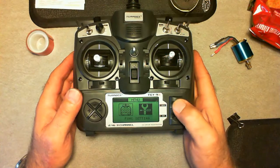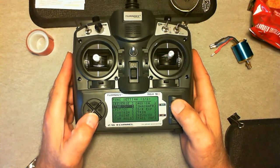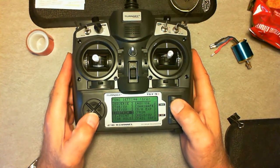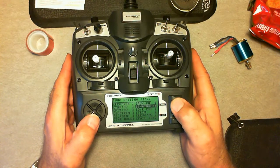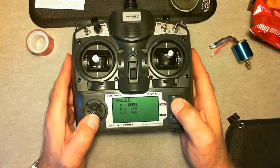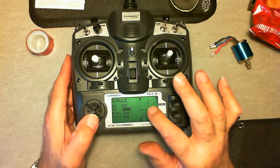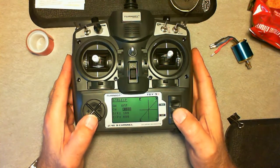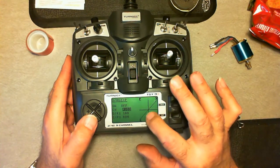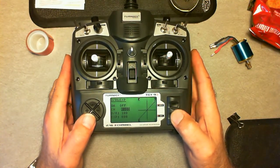Inside the programming: your reverse, throttle curve, pitch curve, sub trim, endpoints. You've got a hold. You set your auxiliary channels, your swash AFR — which is actually your aileron and pitch reversal. Data rates. You can see you've got a graph for your data rates. I've found that the data rate on this thing is really touchy at its default state. I'll show later how I set my radio up.